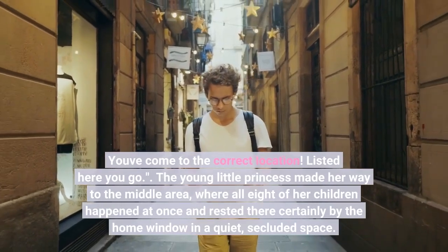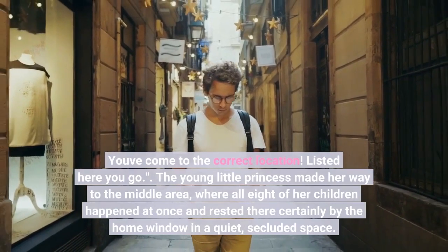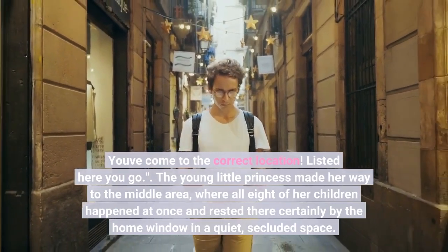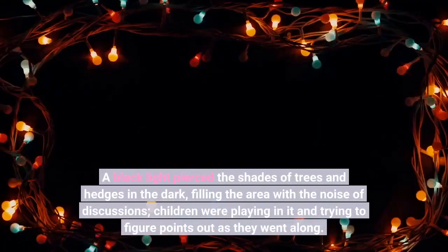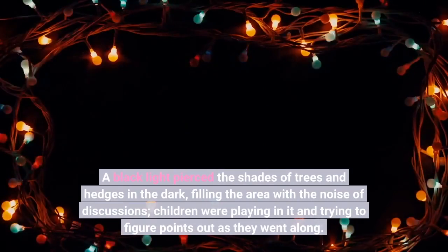Listed here you go. The young little princess made her way to the middle area, where all 8 of her children happened at once and rested there by the home window in a quiet, secluded space. A black light pierced the shades of trees and hedges in the dark, filling the area with the noise of discussions; children were playing in it and trying to figure points out as they went along.